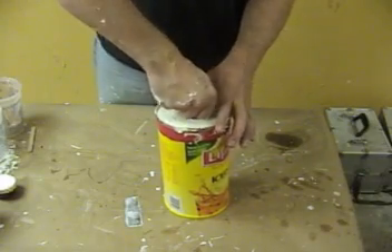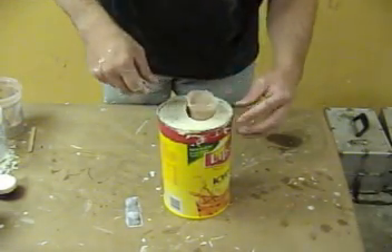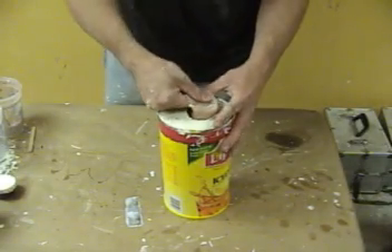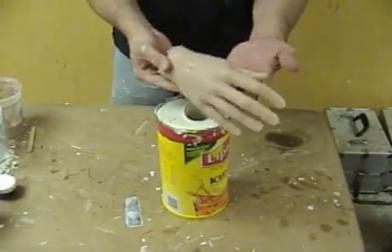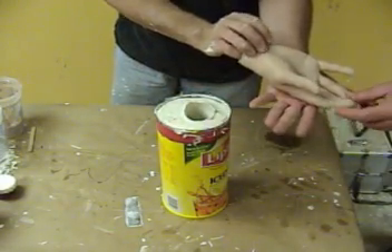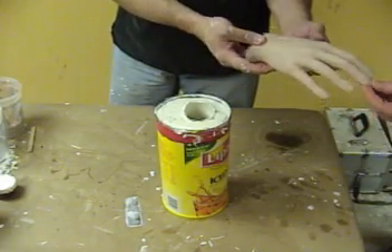A little trick on hand molds: if we're very careful, we can pull a hand out of an AccuCast 380 mold very carefully and reuse that mold — as you'll see in another video where we use the same mold to cast an EasyFlow 60 hand. So if we're very careful, we can make several silicone hands from the same mold.